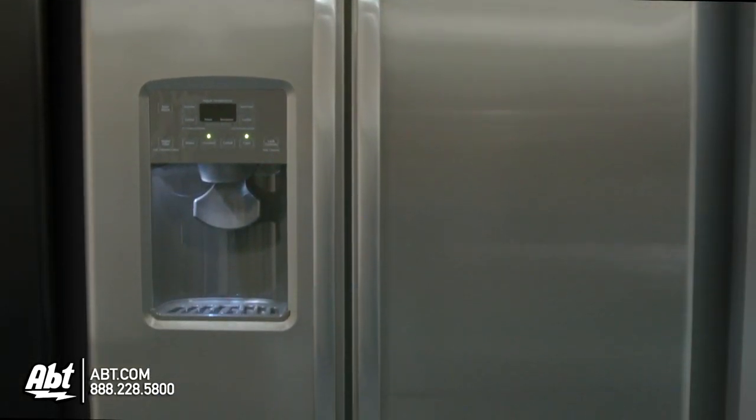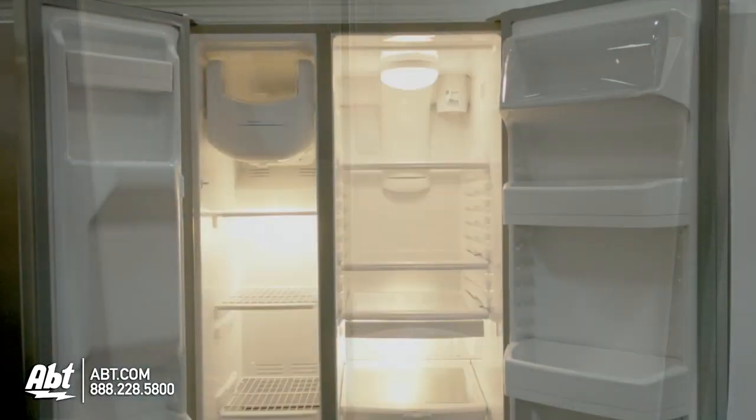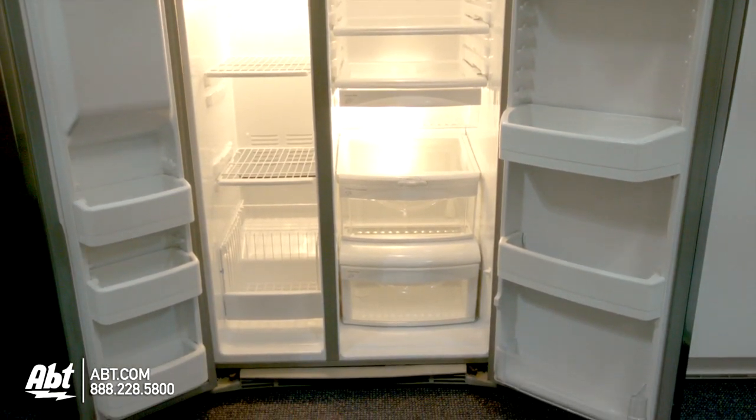GE Side-by-Side Refrigerator, model GSHS6HG. This refrigerator holds 25.9 cubic feet of storage and is rated Energy Star. Available colors are white, black, biscuit, and stainless.